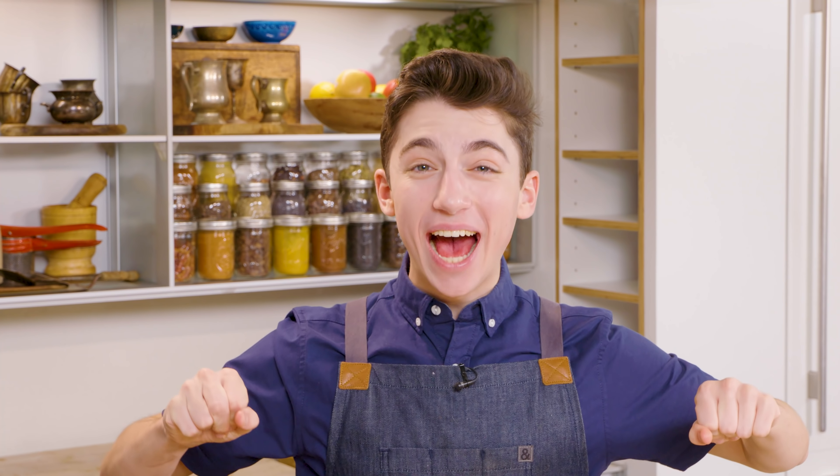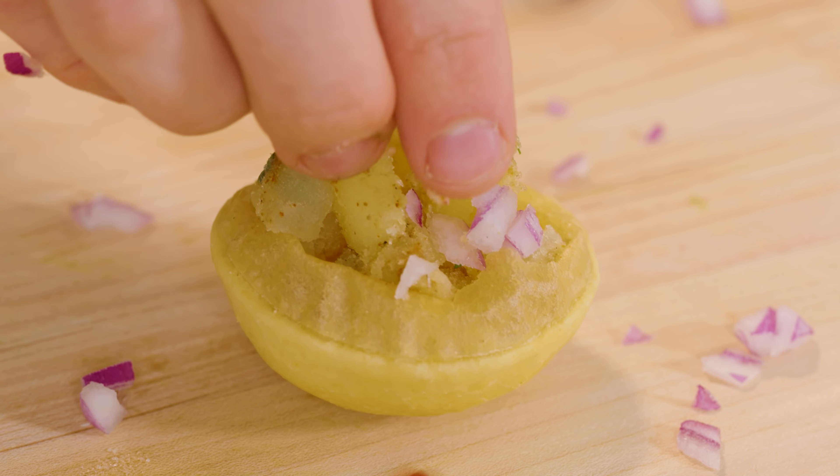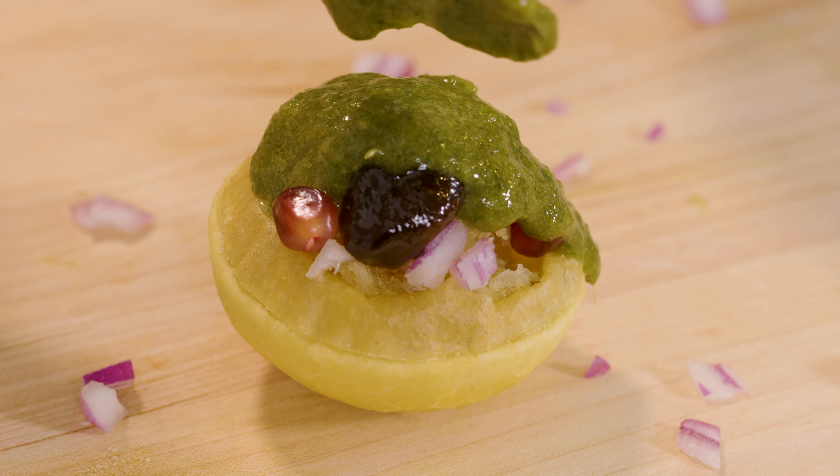Wow, that is jam-packed with flavor. Pani puri is seriously one of my all-time favorite foods — at least top 10, maybe even top 5. You put it in your mouth and you have the crunchy exterior and the soft potato on the inside with great flavor from the spices. Then the tamarind gives it a nice tanginess and sweetness. You have the onions for a little zing, the pomegranate for some sweetness, and then finally you top it off with the mint water which is spicy and herby. It is a delicious bite. Honestly, I love them so much I would probably just eat about 20 of these and that can be my meal.